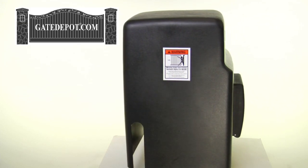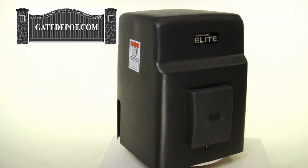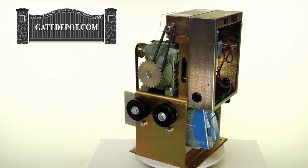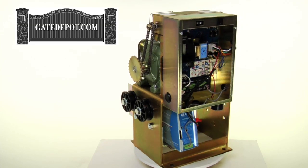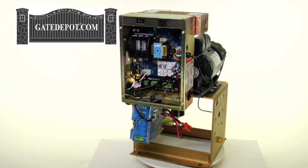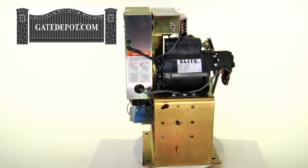The Elite SL3000 slide gate operator runs on 120 volts AC. The half horsepower version can handle a gate up to 37 feet wide and 1,000 pounds. The one horsepower can handle a gate up to 37 feet wide and 2,000 pounds. It is also available as a dual motor model. This unit can run as a single or dual operator and features an emergency release crank.